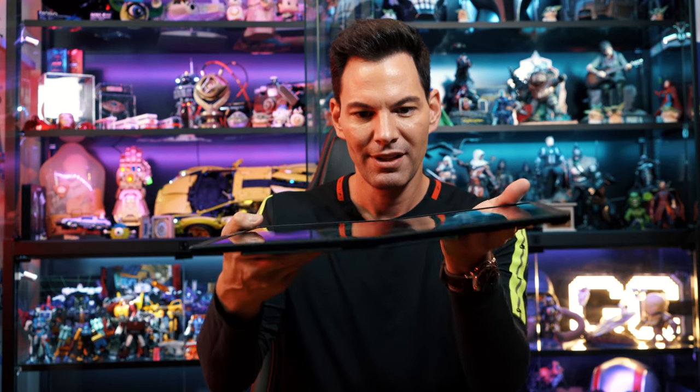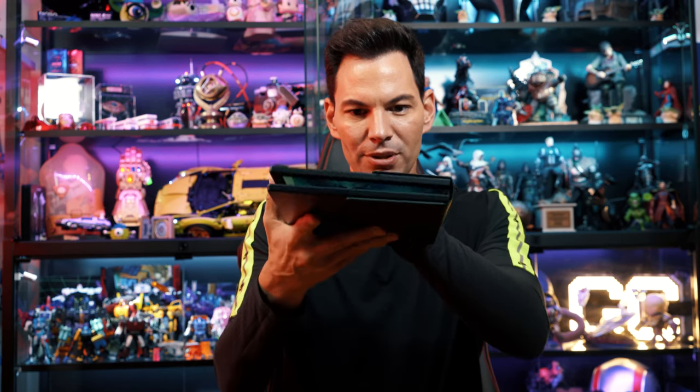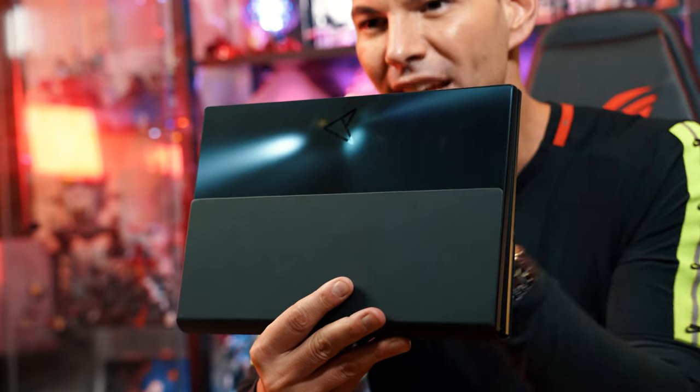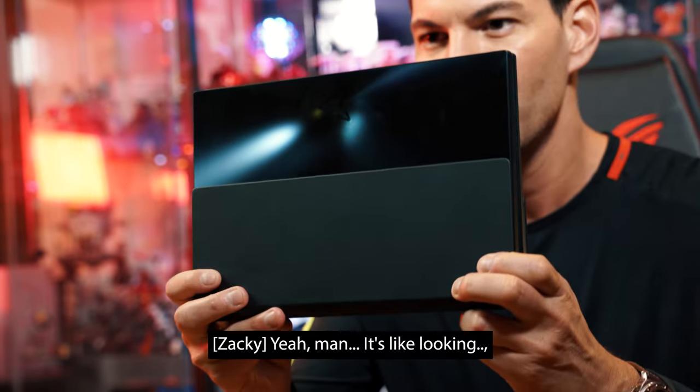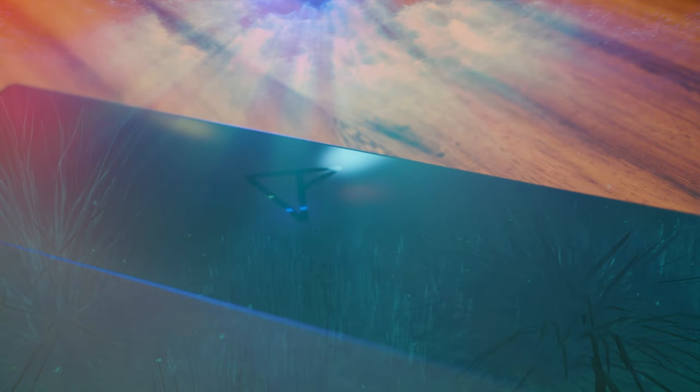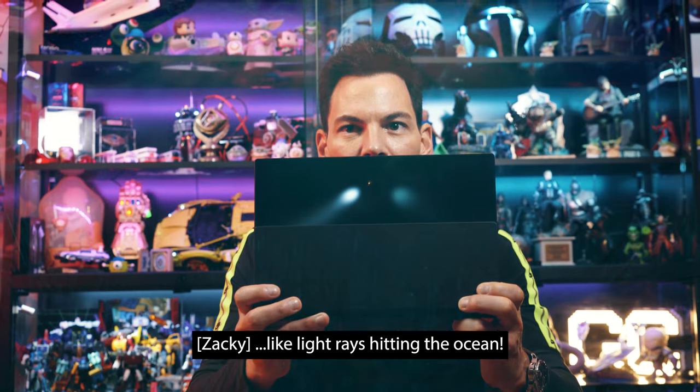But look at this thing for a second — absolutely stunning. This is a thing of beauty. Look at the top part of this — look at this gloss blue. It's like if you're down in the ocean and you look up, like rays hitting the ocean.